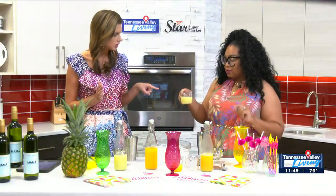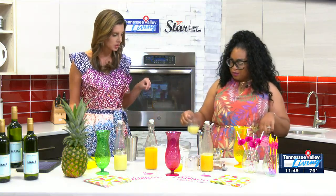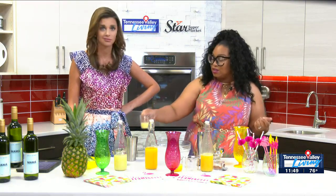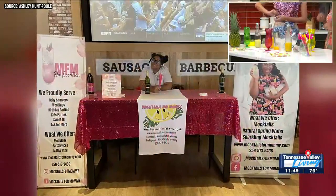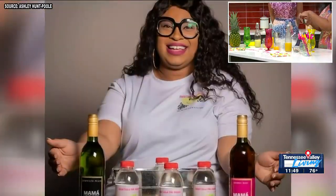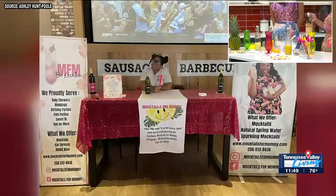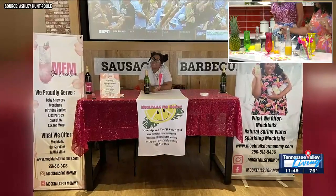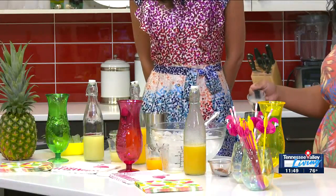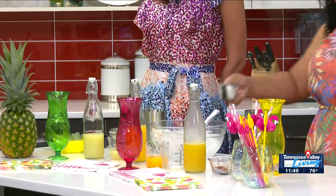Now we have some fresh lime juice. Two ounces of that. Can we just get that at the store? You can get it at the store or you can squeeze it yourself — a lot of hard work. And then what's this little concoction? This is cream of coconut. So delicious. We're going to add about an ounce — I might add just a little extra because it makes it taste way better. Cream of coconut — that's going to be a fun little addition.